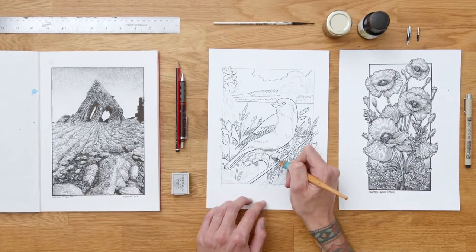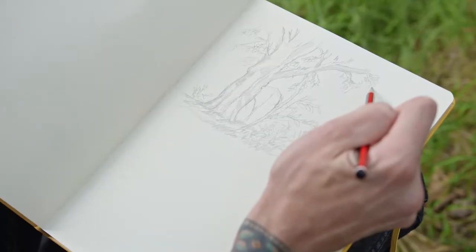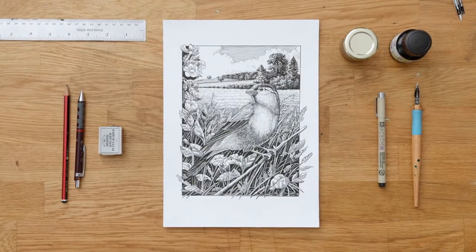I'm usually working on a lot of briefs at once. I like to try to focus on the details the clients want included. Using a sketchbook is a great way to clarify your ideas and see how they actually look on paper instead of just in your head. Ink is an unforgiving medium, so you have to think ahead before dipping your pen.